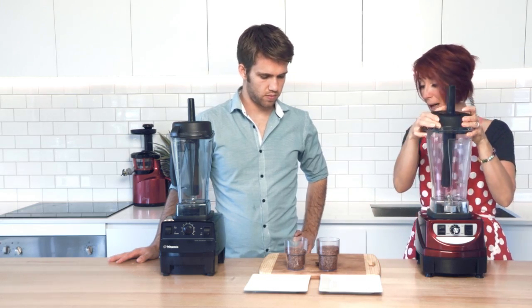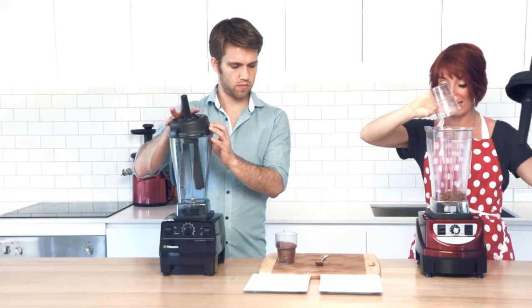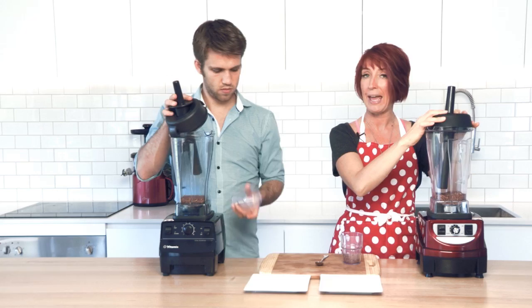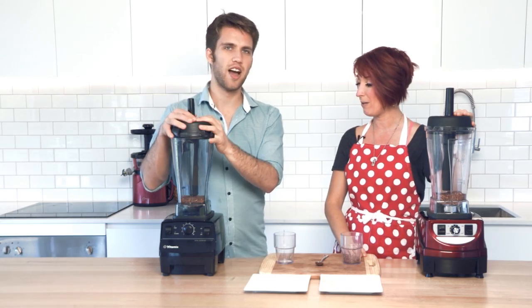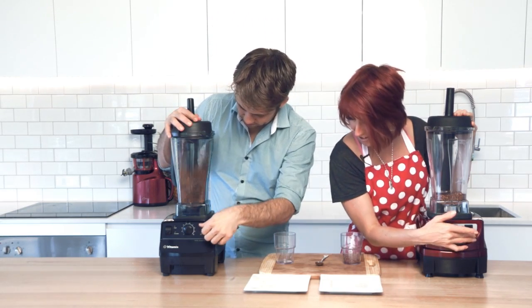We throw in about three quarters of a cup of flaxseed, turn them on at exactly the same time on low to high and then off again. Are you ready, Rory? So ready, ready to rock and roll. Flick it on, turn it up.